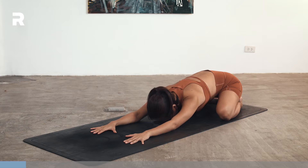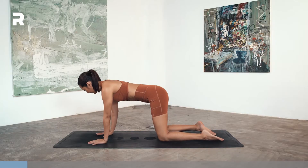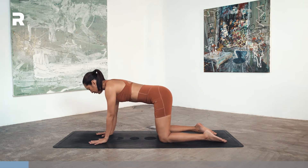On your next inhale, just bring yourself up onto your hands and knees, finding your tabletop. Wrists underneath the shoulders, knees underneath the hips. Spreading your fingers wide.